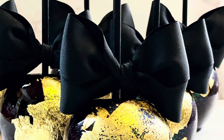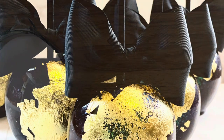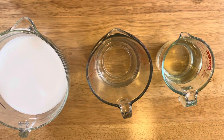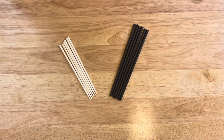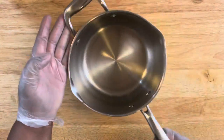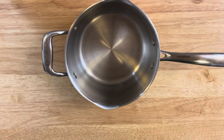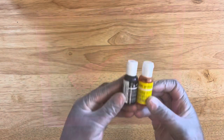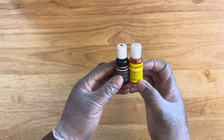I'm using a larger recipe which is six cups of sugar, one and a half cup of water, and one and a half cup of light corn syrup. I also have my apple sticks and straws and all the supplies — I will leave the links below. Here is a medium pot that I'm going to use.